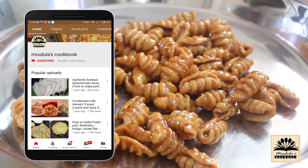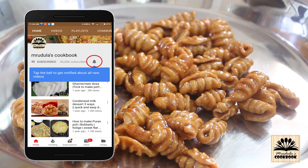Before starting this recipe, if you haven't subscribed to my channel yet, then click on the red subscribe button and also click on the bell icon to get notifications of my new uploads. So let's start cooking.